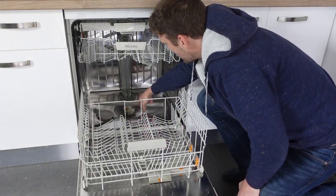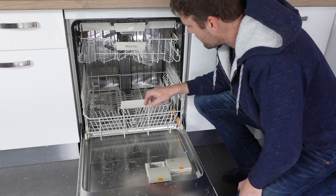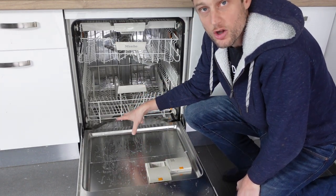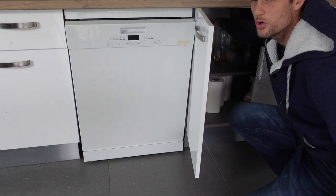The first thing we want to do is come in here and make sure down at the bottom there's nothing clogging anything that would be preventing the water from getting out. We want to check all the drain valves inside and make sure there's nothing clogging it up. The last thing we want to do is come in behind and check the hoses.